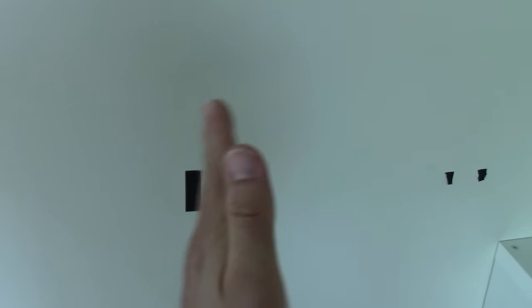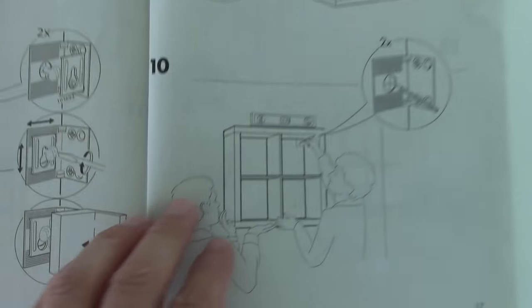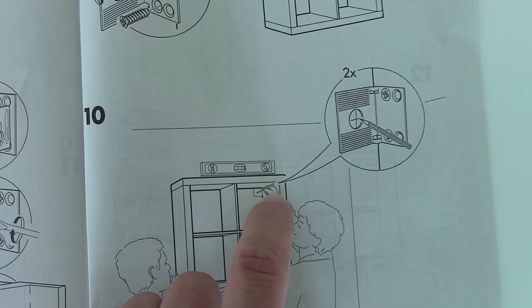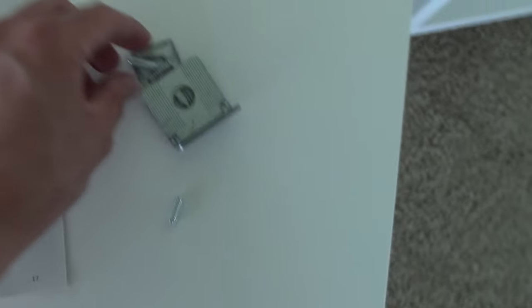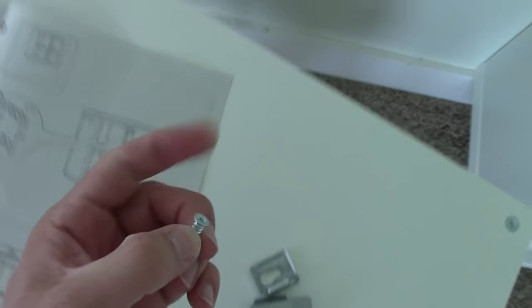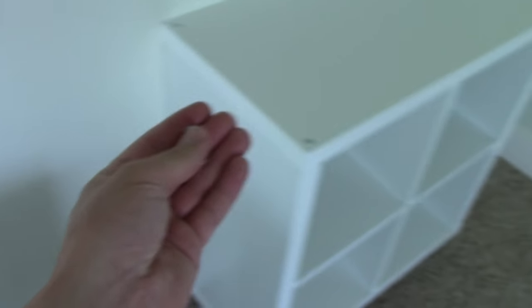You really need to mount the brackets into a stud. There are beams running vertically behind the wall — they're 16 inches apart and only one and a half inches thick. When you mount this, you're going to need to do it into the studs.